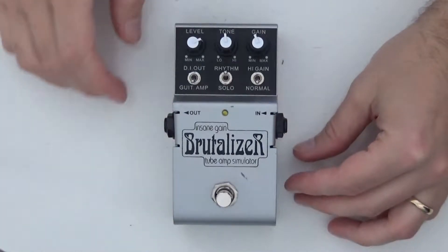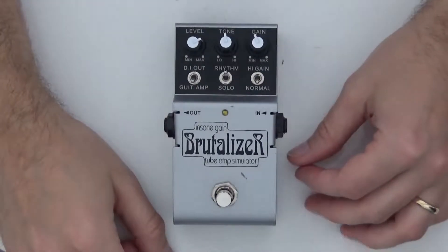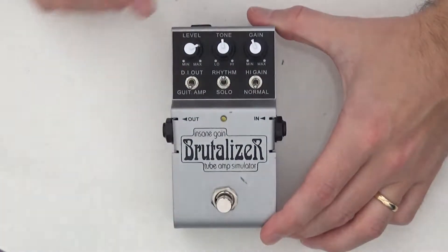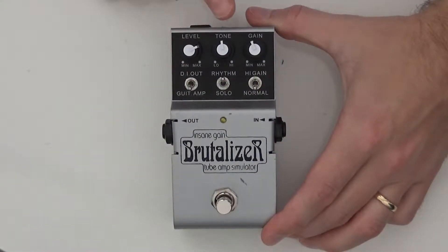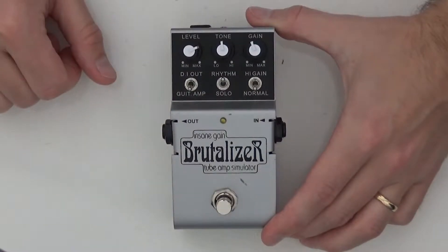So this is what the pedal looks like. As you can see it's a Brutalizer Insane Gain Tube Amp Simulator. Basically you have three controls: the level control, the tone control, and the gain control. This layout is exactly like a Tube Screamer.